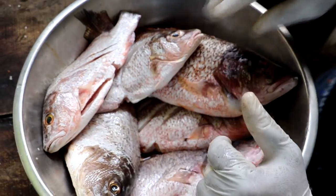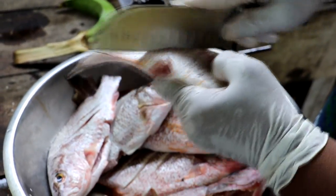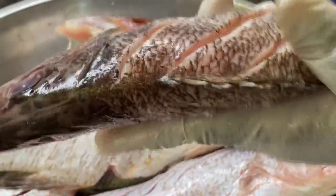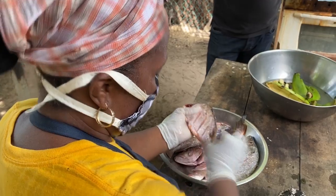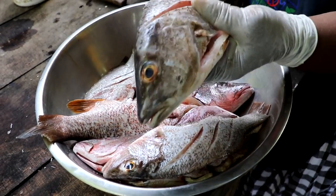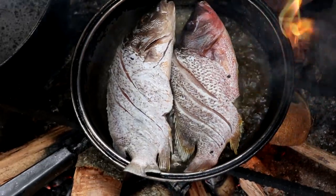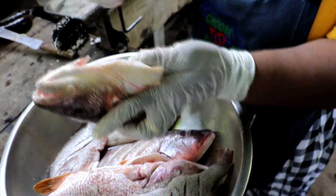Miss Gloria slices the fish so that the salt gets in and the flavor kicks in properly. Some folks would fry their fish before it goes into the hudut, and some prefer it unfried. Miss Gloria accommodates both — she keeps some fried and some not fried, so guests can have it either way. She personally loves hers fried first.